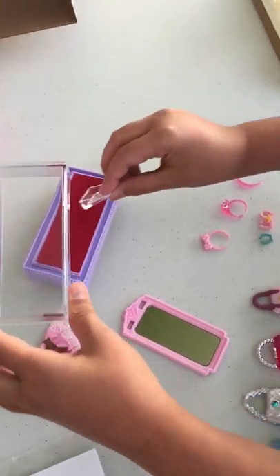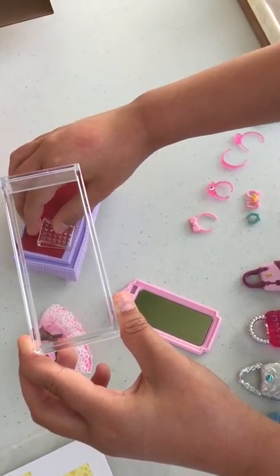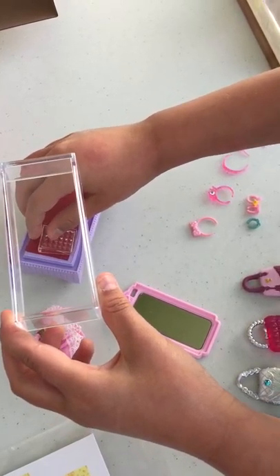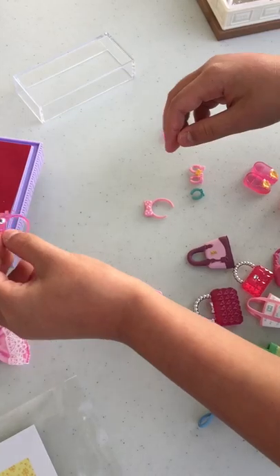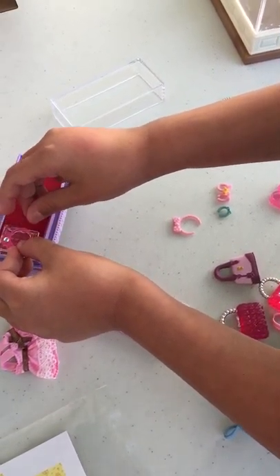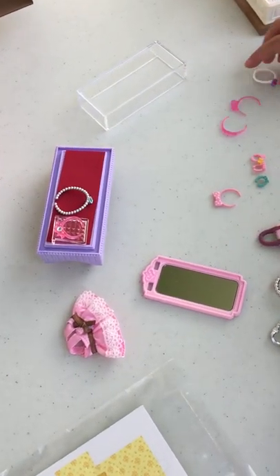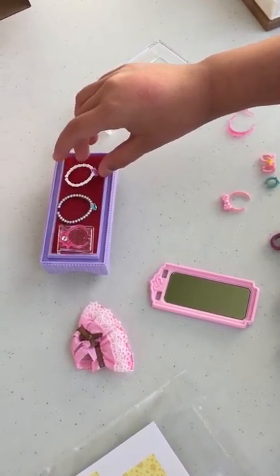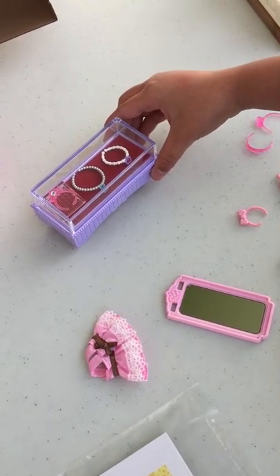And you can put this here or anywhere you want to kind of hold it. And you can also put the headband on it. And you can also put some necklaces in here to display some stuff. And then you can put that on top and it looks like this.